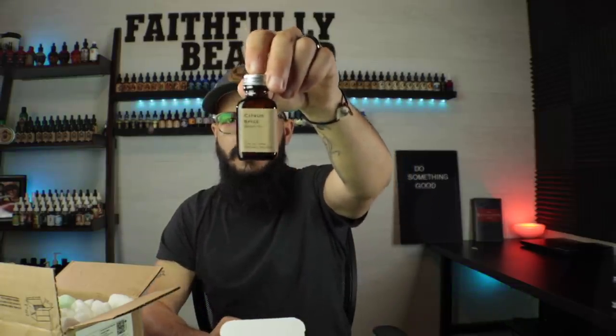The next one is Citrus Spice. We'll open this guy up and grab a little sniff. Wow, that's got some spice in it. This is a really good smelling Citrus Spice.